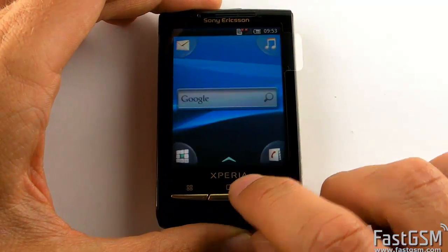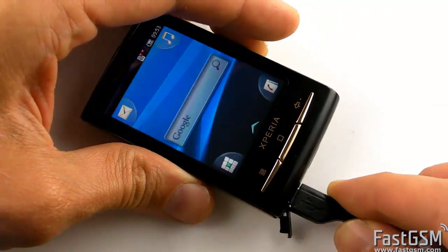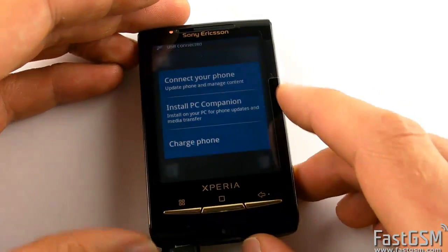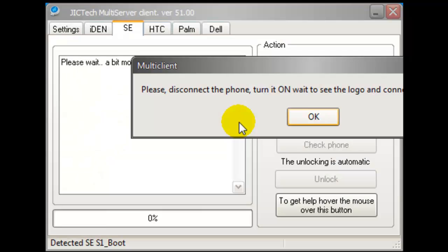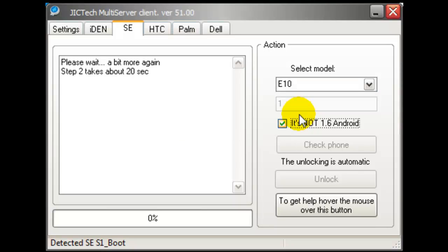Go back to the Home Screen. Now connect the phone back to the USB cable and select the 'Connect your phone' option on your phone screen. Wait until Windows installs all device drivers. Once all drivers are installed, press the OK button in the software twice and let the unlocking process continue.